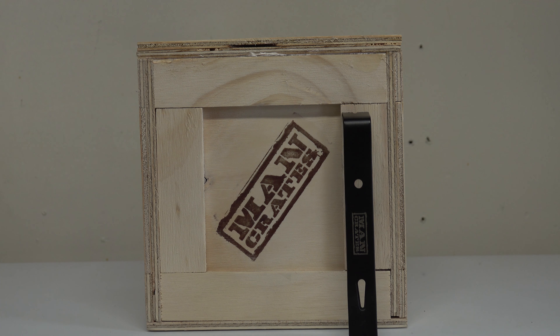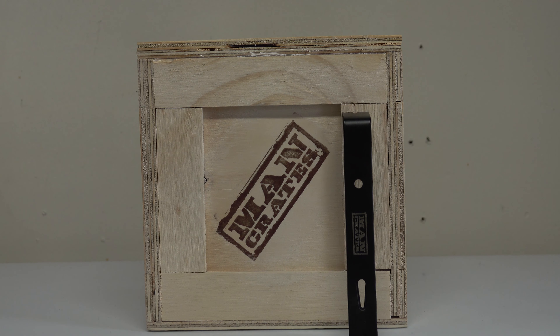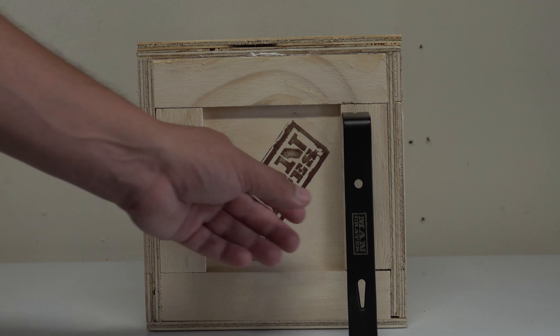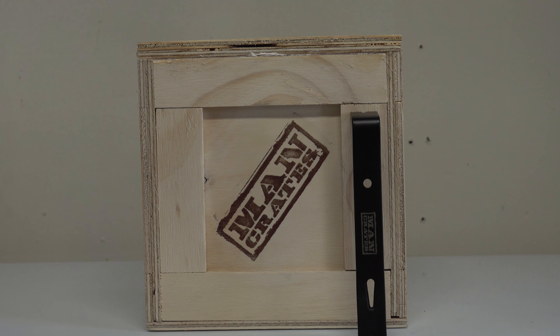I wanted to do an uncrating of it. One thing I really like about Man Crates is that you actually get a sealed crate. They give you a little crowbar to open it up — you could also use a screwdriver, but I think it's really cool. My first experience with Man Crates was pretty nice. I liked what came in it, mentioned it to my fiancée, and here we are on Father's Day with some more.